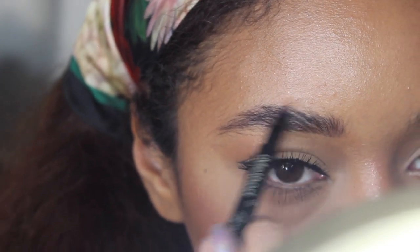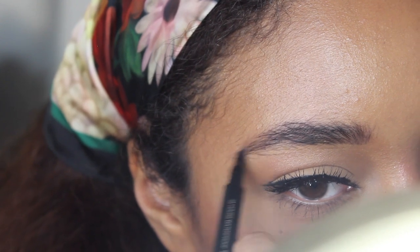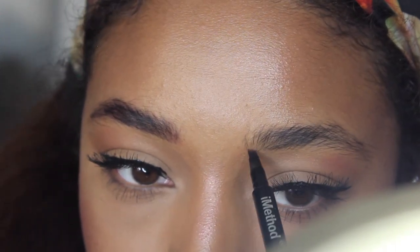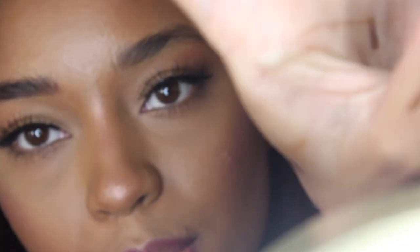My eyebrows already aren't really even. It makes me scared because maybe I should have outlined my brows beforehand. I'm just going to go to the next one because this is a lot of pressure, so I'm just doing it lightly. You have to push down a little bit to really get the color. That looks thick, but it's supposed to be really thin like that.